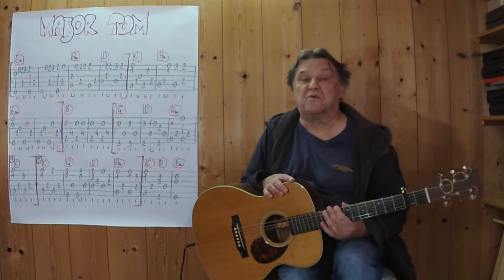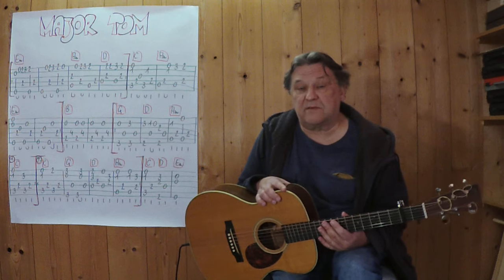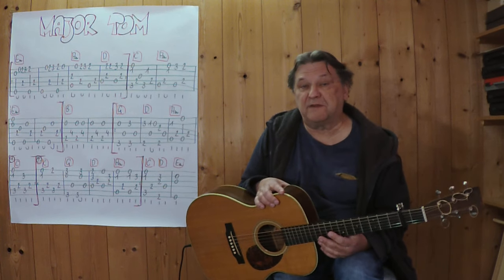Hallo, mein Name ist Helmut, ich komme aus Tirol und ich zeige das im Video, wenn man Major Tom von Peter Schilling als Instrumentalstück auf der akustischen Gitarre spielen kann.